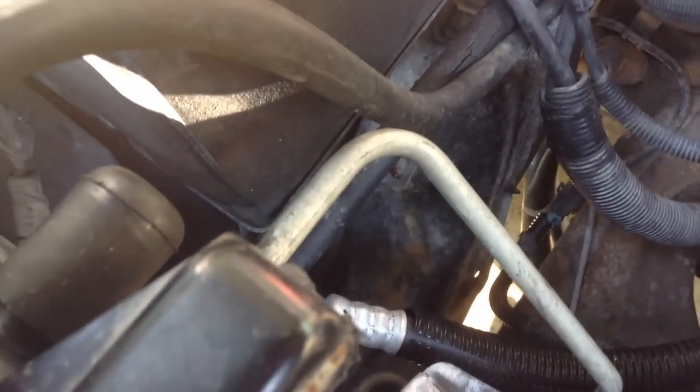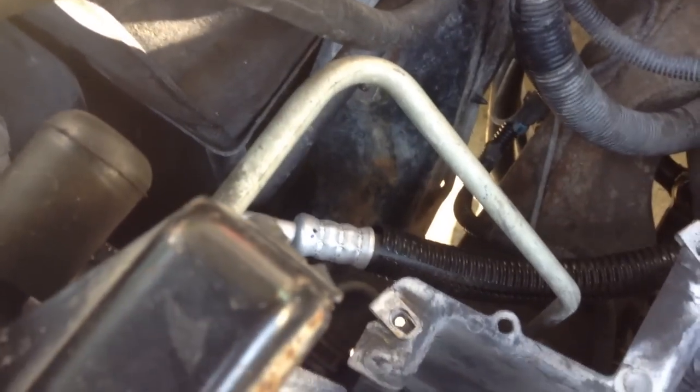Probably the hardest part of this whole job is down below, dealing with that lower spring. Just be patient — you'll get it. Don't forget that just like the insulators on the top, there are also insulators on the bottom on each side, and make sure they get put back on.